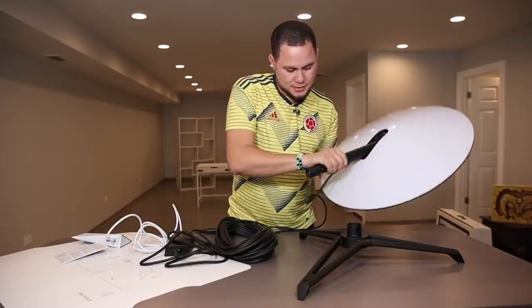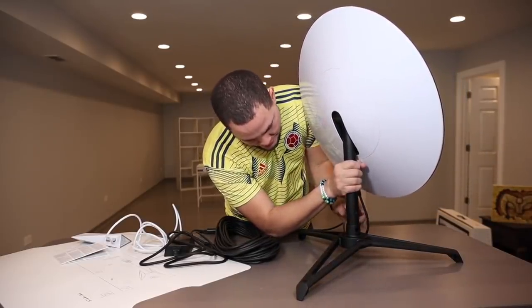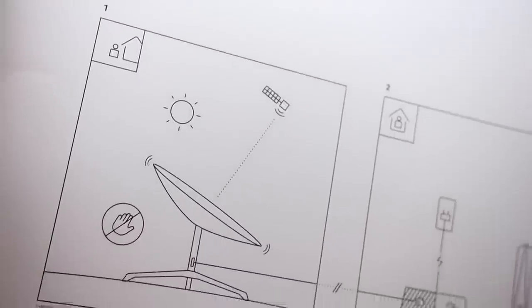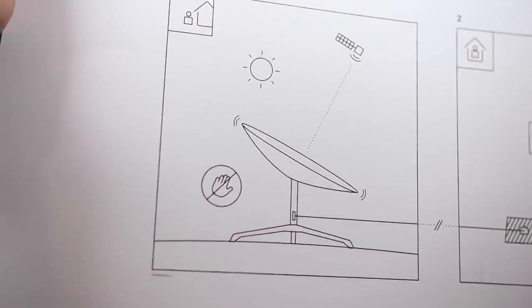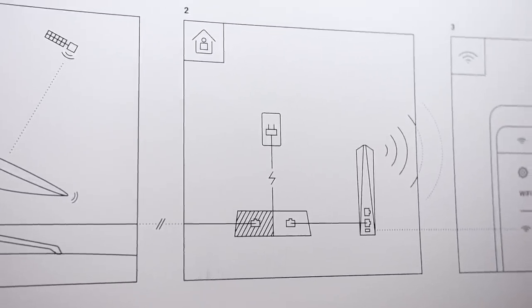It says: mount it here. It has no cable or anything — it has a little thing here. This is the entire explanation of what needs to be done: put it outside, connect it to power, and that's it. That's the explanation right there.